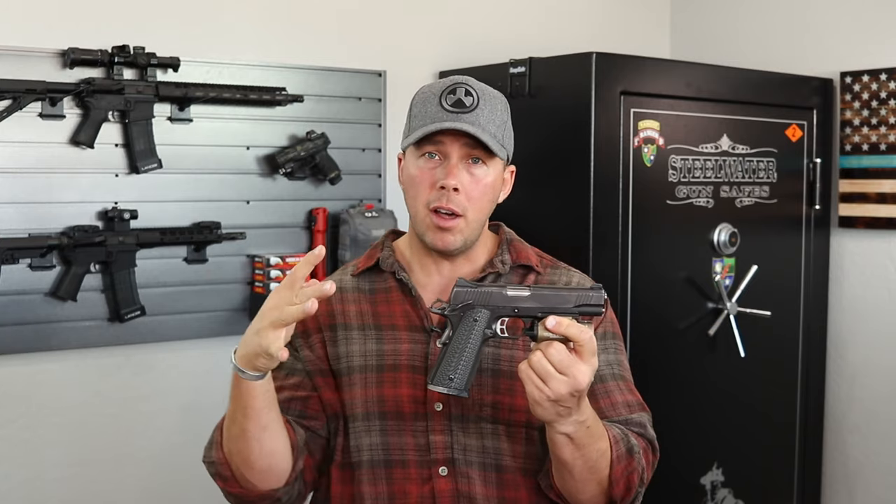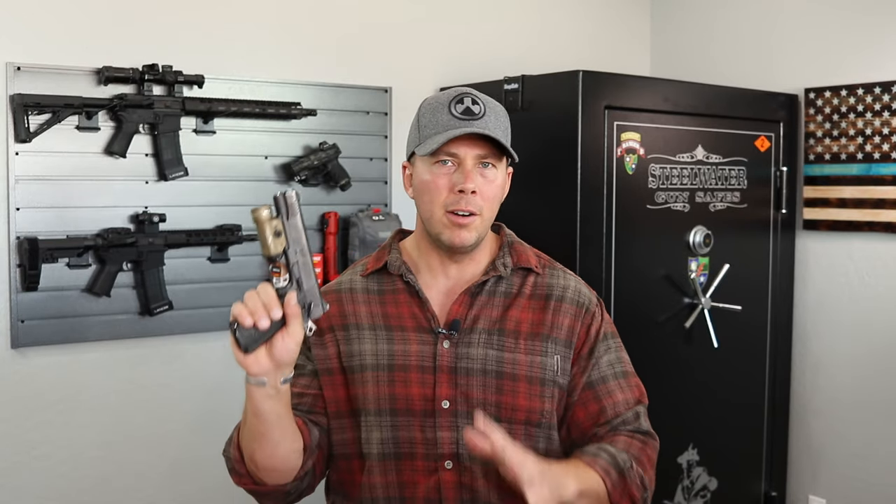You're spending about $1,300 on something like this 1911 from Kimber, and another $300 on a light might not fit everybody's budget, and it sure didn't fit mine back then. Streamlight's a good name, it's a good quality light — 800 lumens on the HL now. So that's a flamethrower. It's pretty much all you're going to need out there.